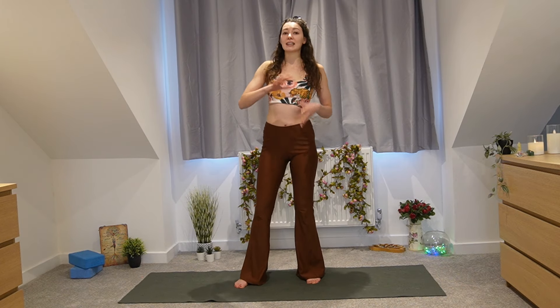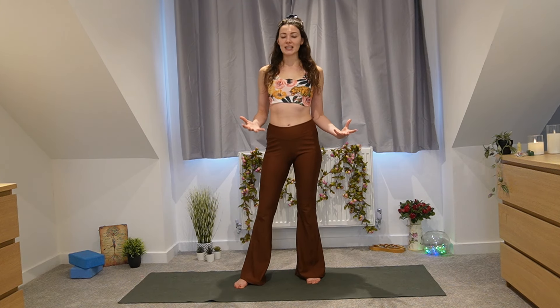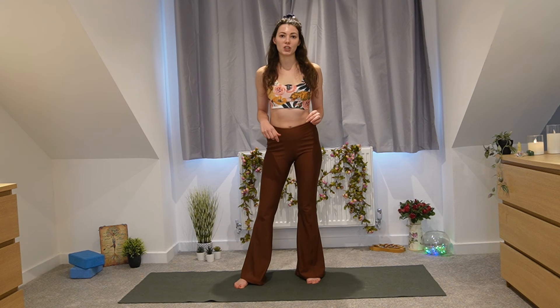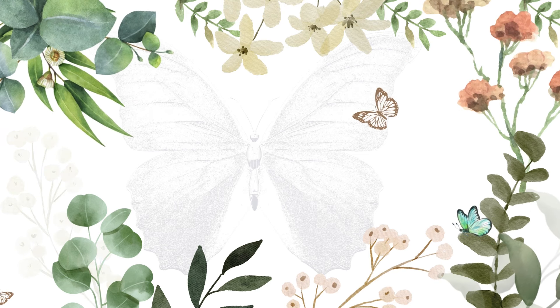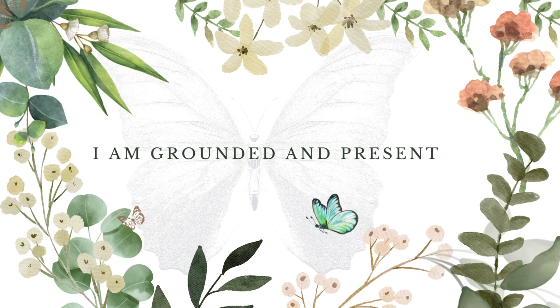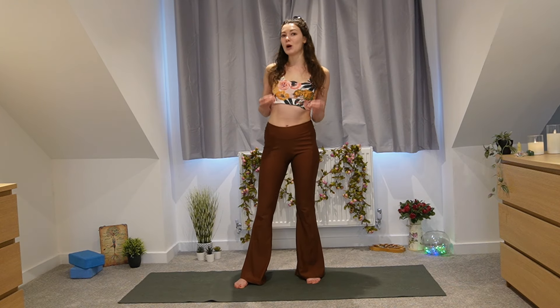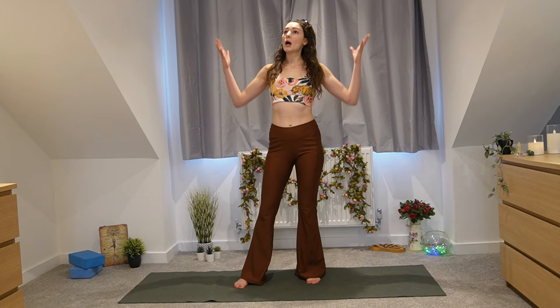Each day has a slightly different theme. Today is all about feeling grounded and connected. We'll be working with the affirmation: 'I am grounded and present.' Throughout this flow we'll be reminding ourselves of that, really feeling into the present moment — because being present with who we are is a big aspect of self-love.